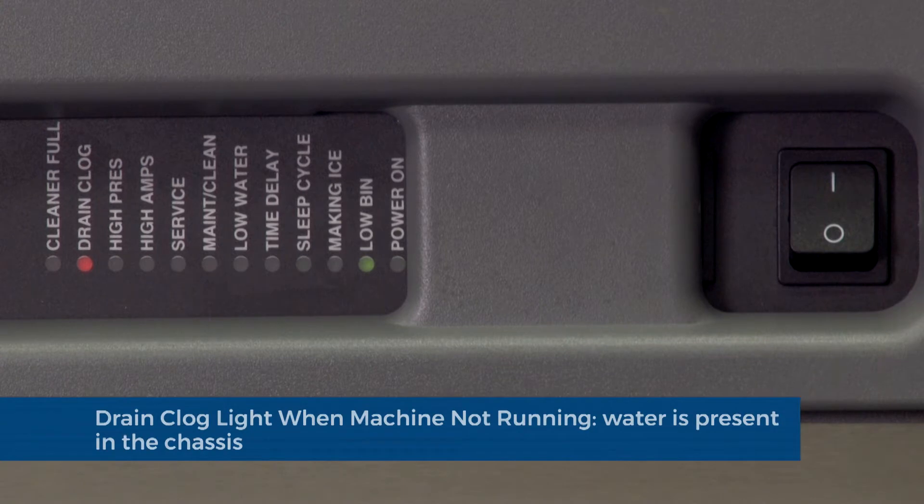Drain clog light when the ice machine is not running. Water is present in the chassis and has reached the level of the water sensors.